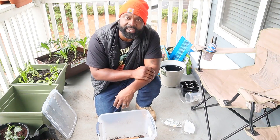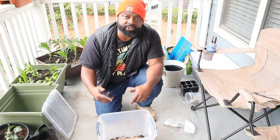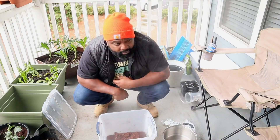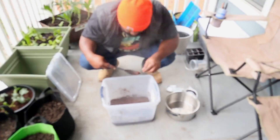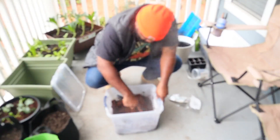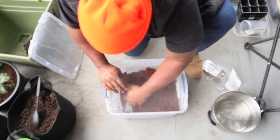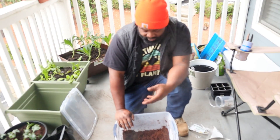We're going to add this brick here, cut back, and start pouring some water in. While it's expanding and breaking up, we're going to tell you the different uses for coco coir. We're adding water in there, and while this is cooling off, we're going to talk about some of the different uses for coco coir.